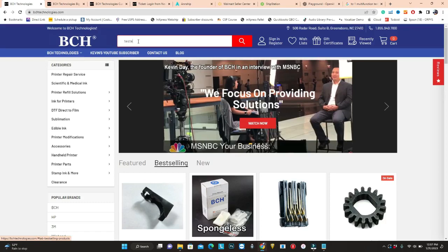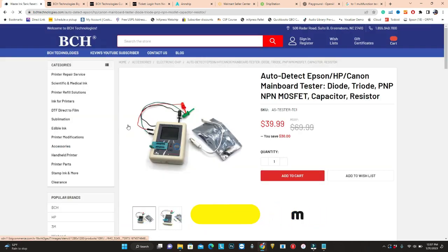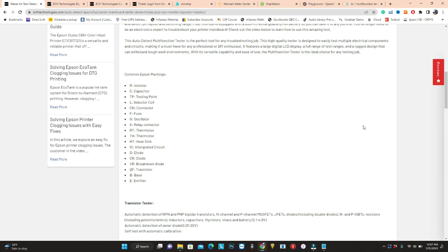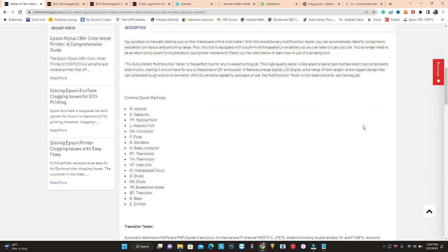You can go to bchtechnology.com and search for tester. You can use an auto-detect tester and they can test a whole bunch of stuff. It's self-detecting — it can detect what kind of component it is and give you the result.